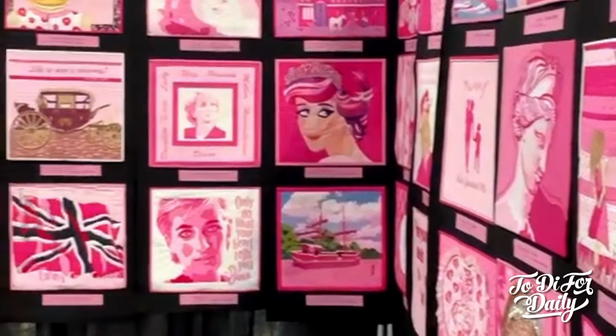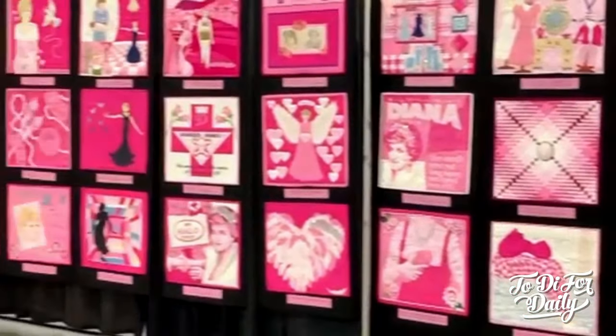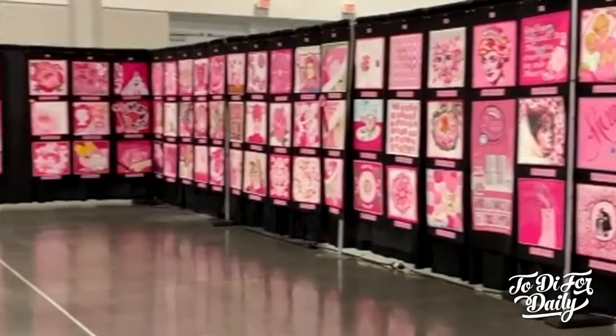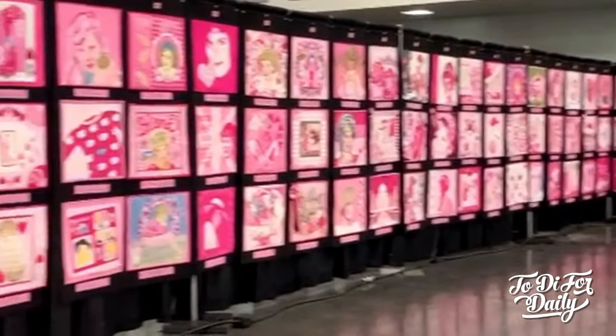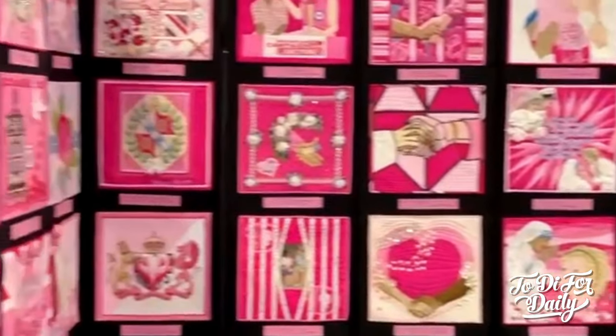It says: what can you create with limited color? Cherry Wood hand-dyed fabrics challenged artists to create unique pieces of art with a limited color palette, giving them simple rules. They encourage them to push themselves creatively to design an original quilt, taking inspiration from the beautiful Princess Diana.